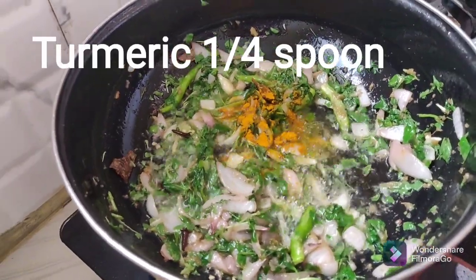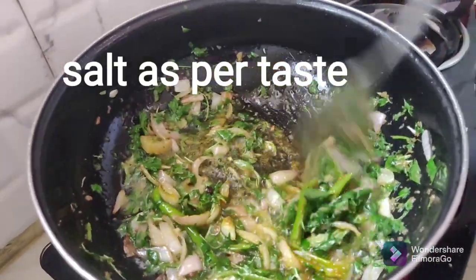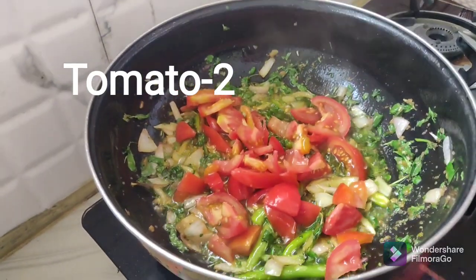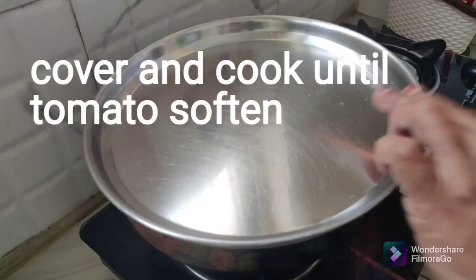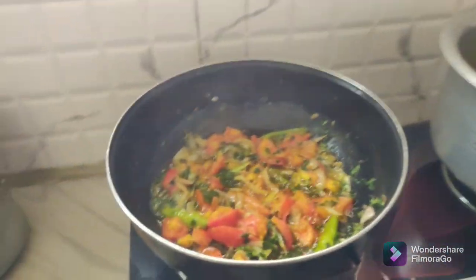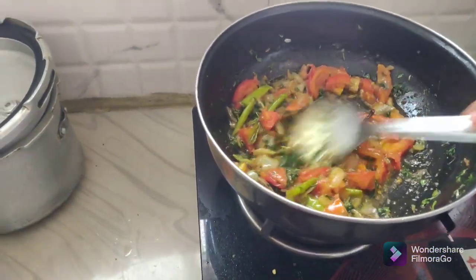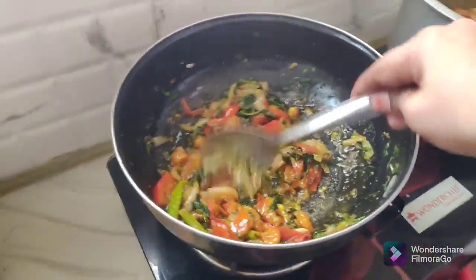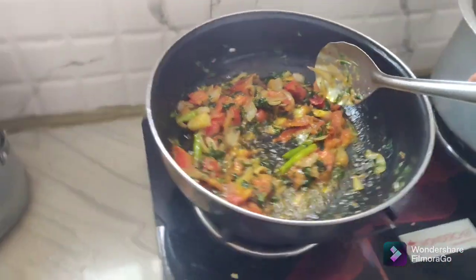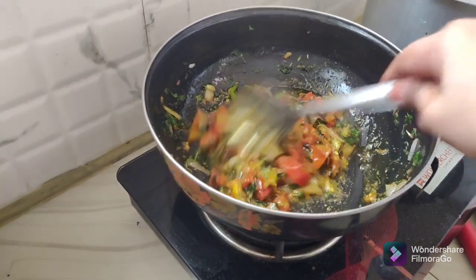We can cook 2 tomatoes in the middle. We will cook the 2 tomatoes until medium size. This is how you can tell the tomato is soft. The tomato is soft.